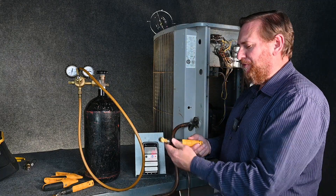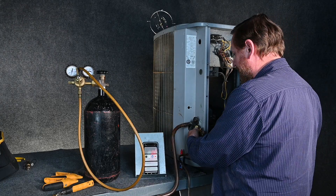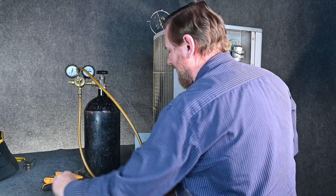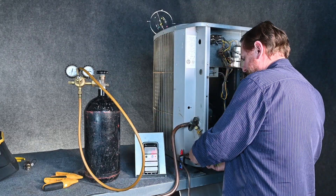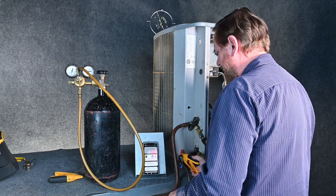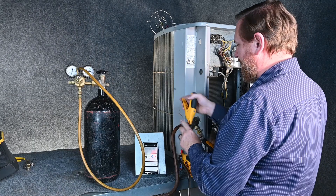Another example we have is our temperature probes. We're gonna hook them up like we normally would. I already have my T connected here. We're gonna install the low-pressure side on the suction line and we'll put the high-pressure one on the high side. I'm gonna put my clamps on — I have my L for liquid line and my S for suction line.